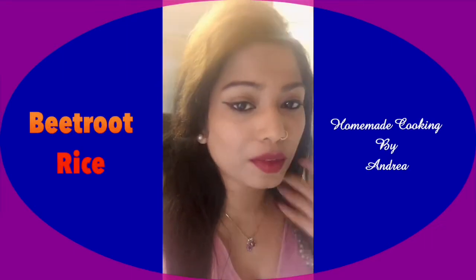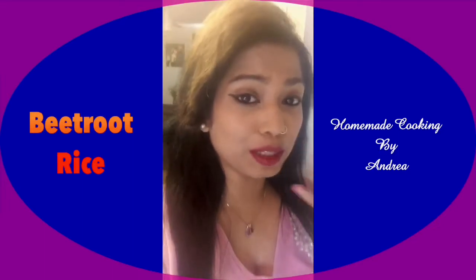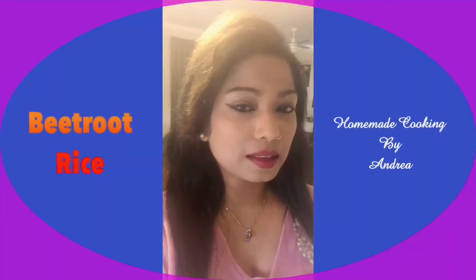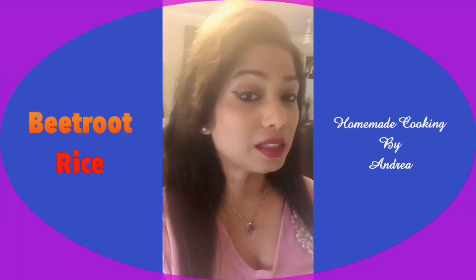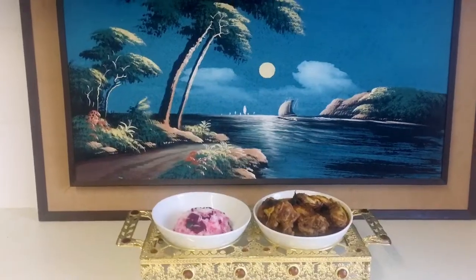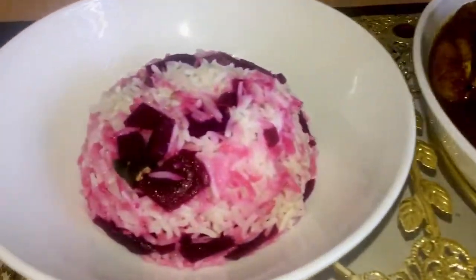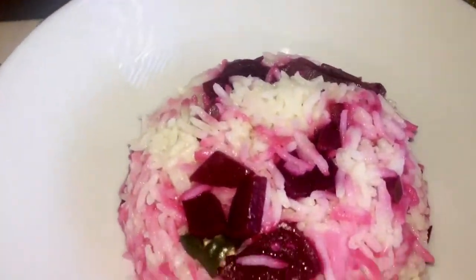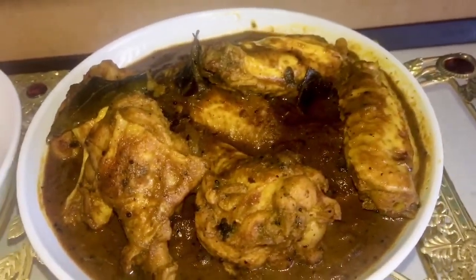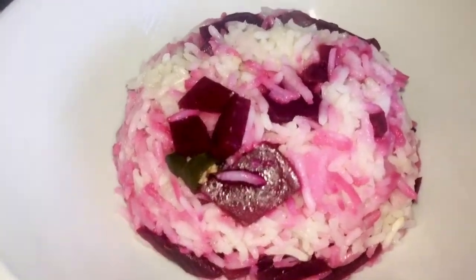When you dig into this rice, look at how nicely it's falling apart — nice and lovely. It's super! That beetroot salad, the lovely vinegar and that beetroot combination is perfect. Adding in that sesame oil to the rice is so amazing — the flavors are so good. Here it is everyone — our lovely beetroot rice, and along with it I also made some chicken nibble curry, which will be on my YouTube channel as well.